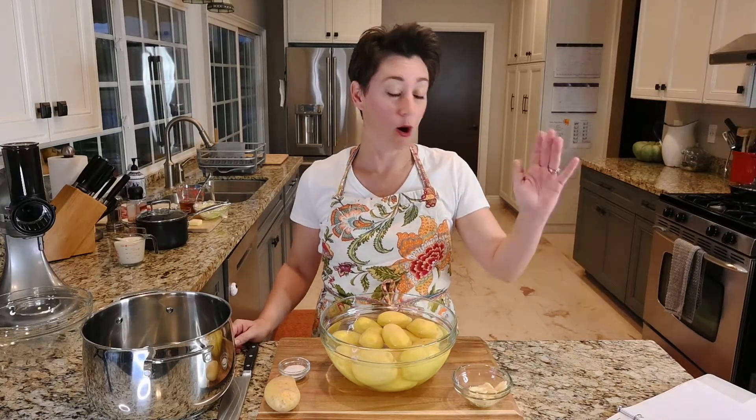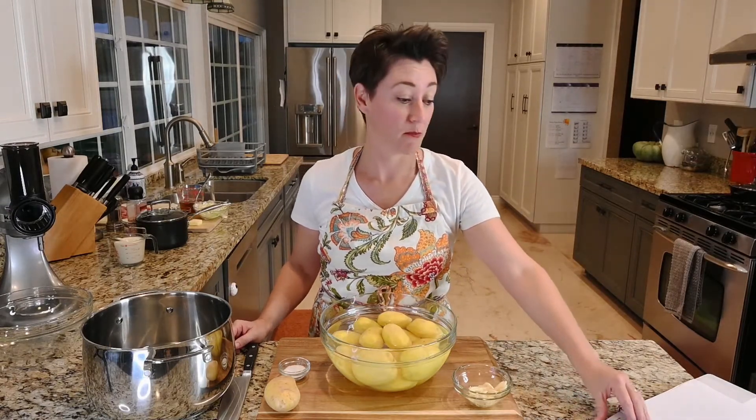Hi everybody, I'm Kelis. This is The Holiday Review. We are continuing to work on our five-star Thanksgiving menu. Today we are making ultimate mashed potatoes from Tasty. They tell us it's an experience, so we're going to make them.